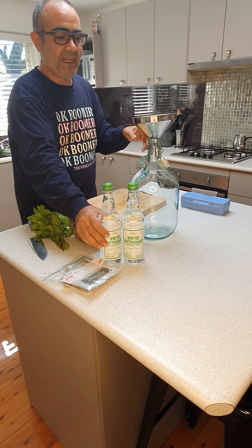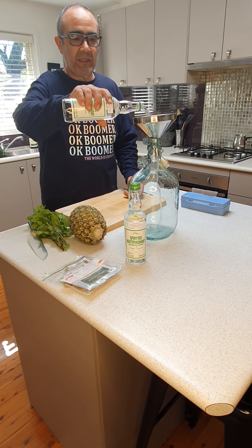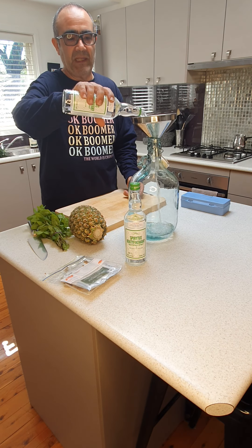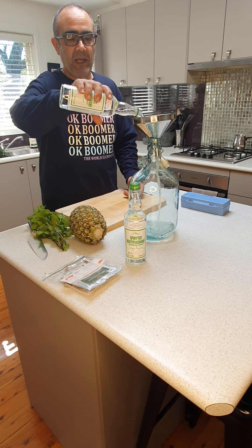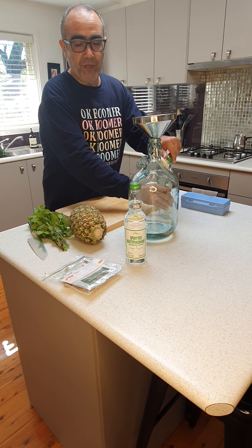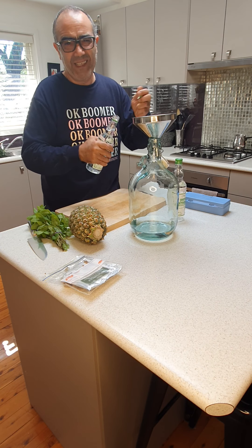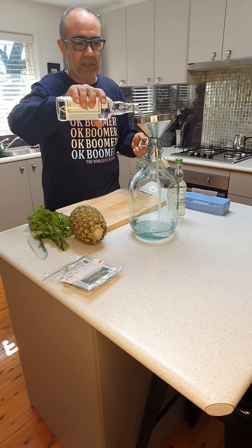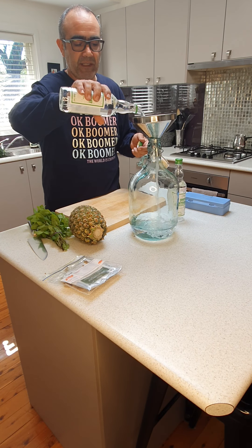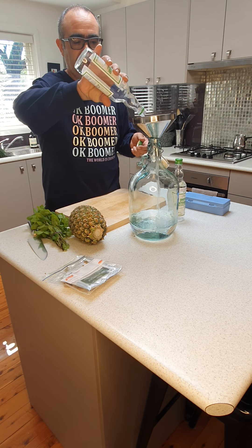To start, we need to dilute the alcohol from 95% down to 43%, which is the standard level of alcohol in gin. To do that, you need to dilute one liter of alcohol with 1.2 liters of water. Ideally you want to use distilled water, or as fresh as you can get.